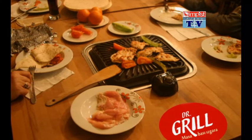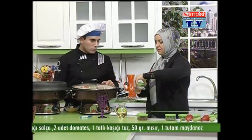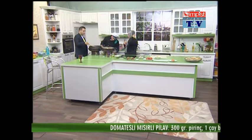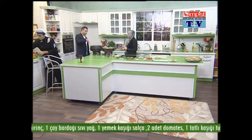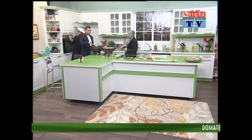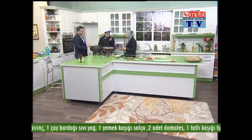Şöyle domatesimizi rendeledik sevgili izcilerimiz. Domatesimizi de yanımıza alalım ve pirinçlerimizi koyduk robotumuza; pirinçlerimiz yavaş yavaş şöyle bir kavrulsun. Tuzumuzu ilave ediyoruz sevgili izcilerimiz. Tuzumuzu ilave ettikten sonra yavaş yavaş şöyle kavrulsun pirincimiz. Ben şöyle bir fiske kadar da toz şeker içine ilave edeceğim. Pirincimizin rengi daha böyle beyaz, daha parlak, berrak olsun diye bir fiske de şeker koyduk.